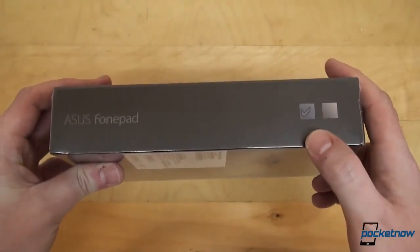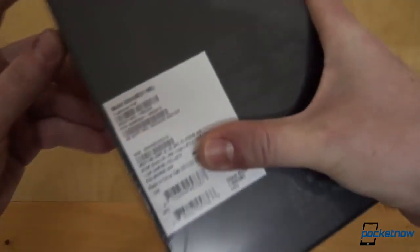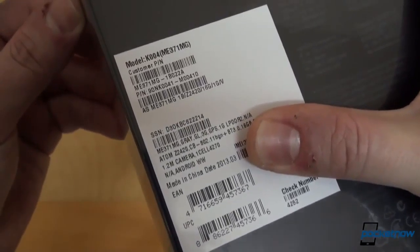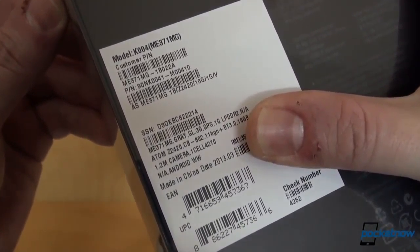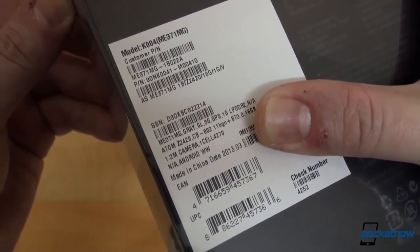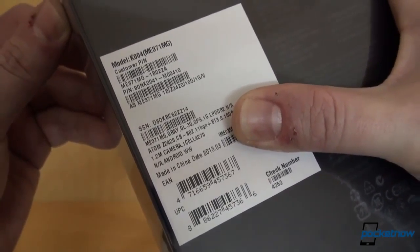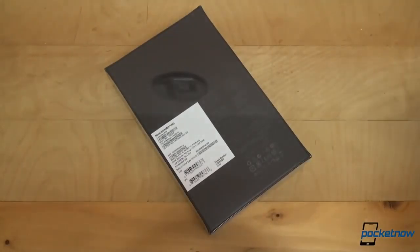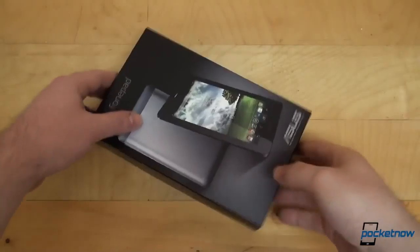There are two color options. We have the gray one, and on the back we have some callouts which are pretty much the only callouts for the specs. As we can see here, this is powered by an Intel Atom Z2420 processor, which is the Intel Lexington platform. It's got 1 gig of RAM, 16 gigs of storage, of course wireless, Bluetooth and all the usual stuff. But let's go ahead and unbox it with the obligatory — not scissors this time, but the knife.